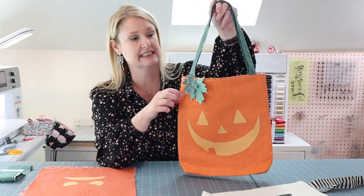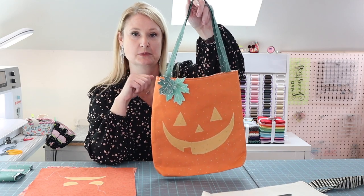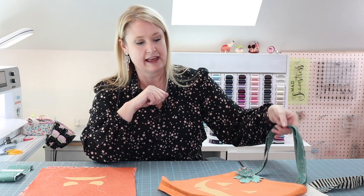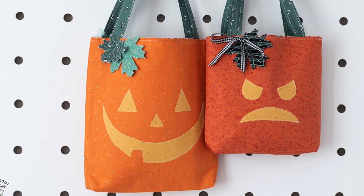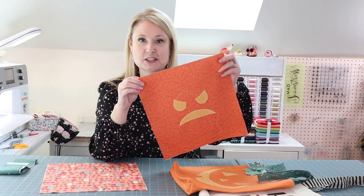These bags are so easy to make. If you'd like, you can embellish the pumpkin ones with a little leaf just to make it a little extra special. This is the larger bag — in the video I'll be showing you how we make the smaller bag. Halloween is one of my favorite holidays and I'm so excited to share this tutorial with you.